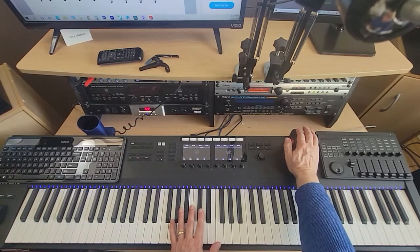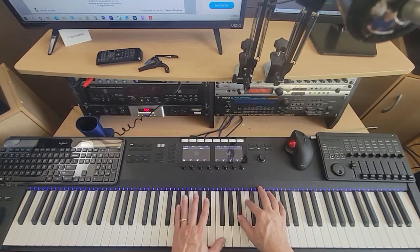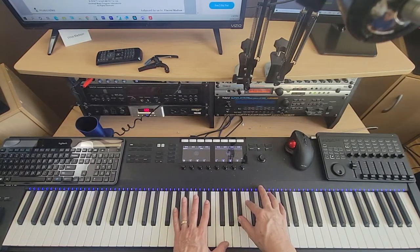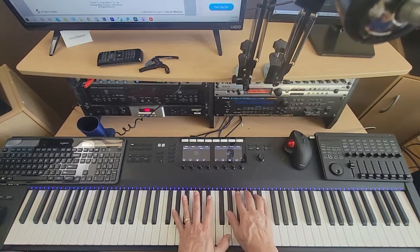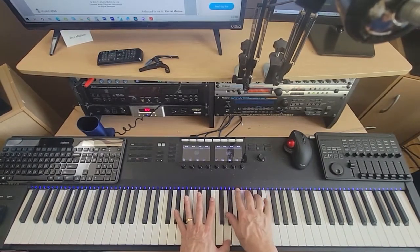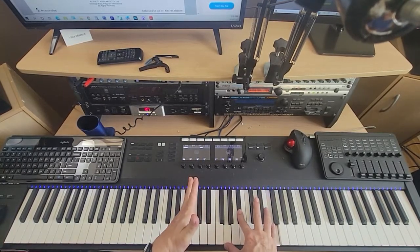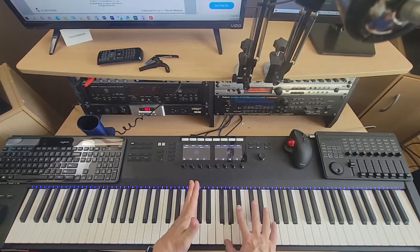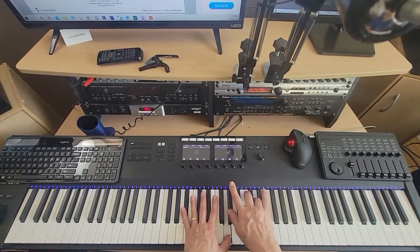The good news is that the next part is just a repeat. So we have this: A-flat, B-flat, C, G. And then this: B-flat in the left, G, B-flat, F to the right. Then F, A-flat, B-flat, D, E-flat.